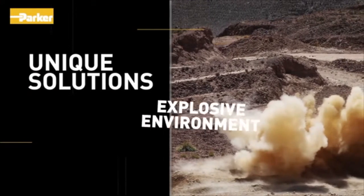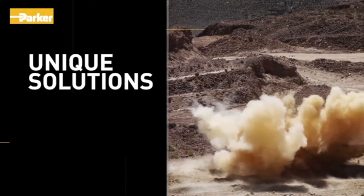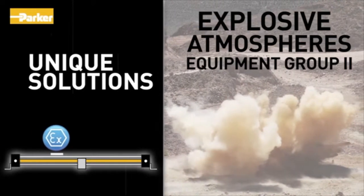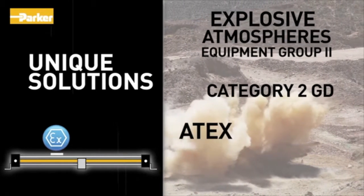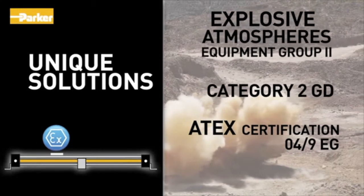For applications requiring operation in an explosive environment, the OSPP systems are the first approved for use in potentially explosive atmospheres — Equipment Group 2, Category 2, GD. The cylinders adhere to the ATEX certification 049-EG for pneumatic components.